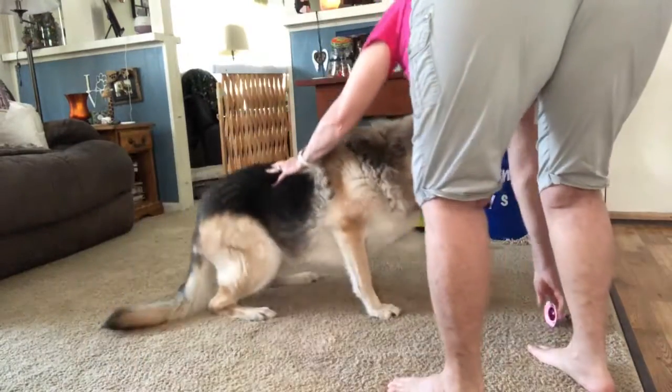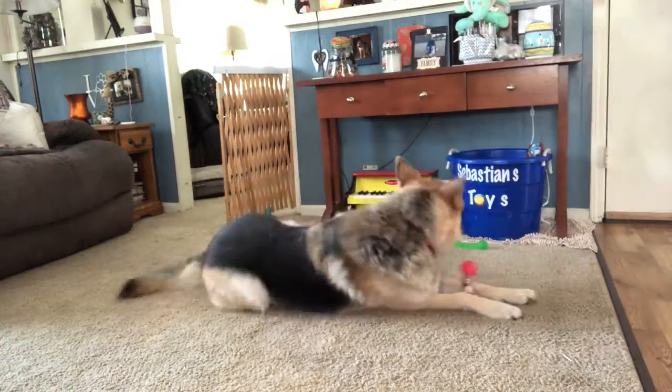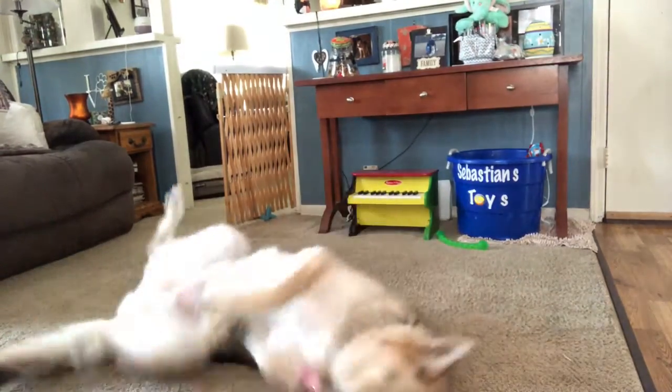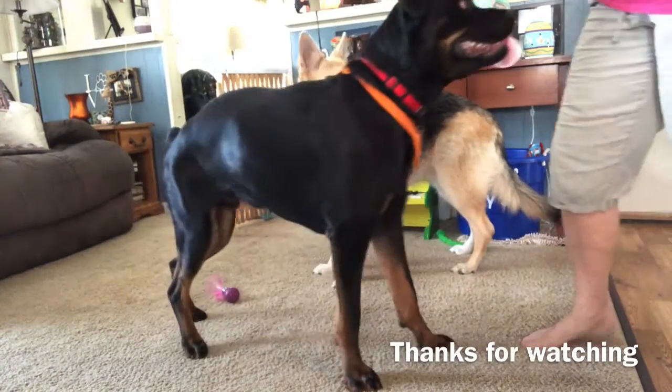Down. Take. Hold it. Celebrate. Yes. Good boy. Honk it. Honk it.